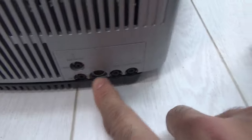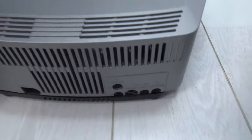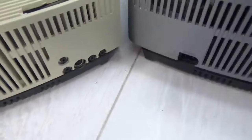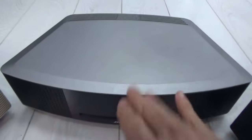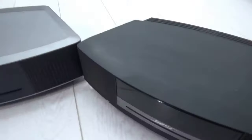At the back, the Wave 3 and Wave 4 are exactly the same: DAB antenna, FM antenna, Bose Link, auxiliary in and out, and headphones out. Putting them side by side, that's the Wave 3, that's the Wave 4, and that's the Wave 2. The Wave 2 is the earlier model with fewer options — no built-in DAB — while the Wave 3 and Wave 4 both have DAB and touch on/off. The Wave 2 and Wave 3 have a green display, which was popular at the time.